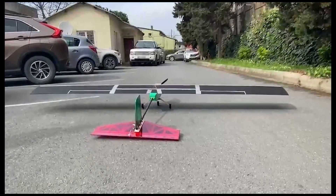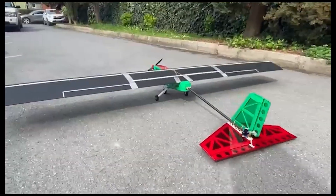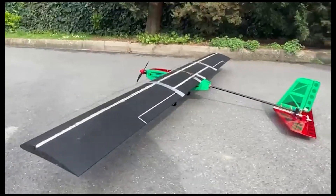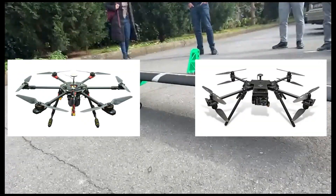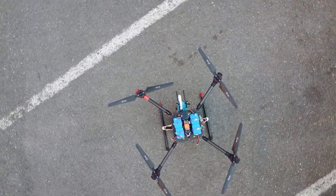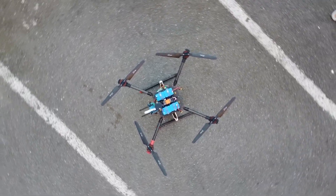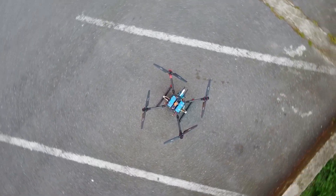A fixed-wing UAV design was considered for its efficiency and fast cruise velocity but was discarded due to complications expected for airdrops. Hexacopter, 8-motor quadcopter, and conventional quadcopter configurations were also considered, but propulsion and efficiency calculations weighted toward the quadcopter design with powerful motors, so the other configurations were discarded.